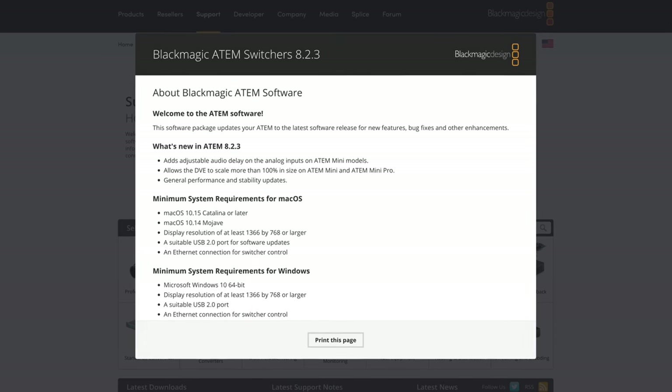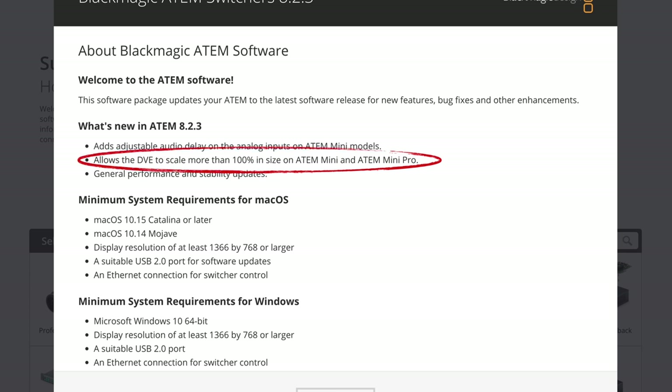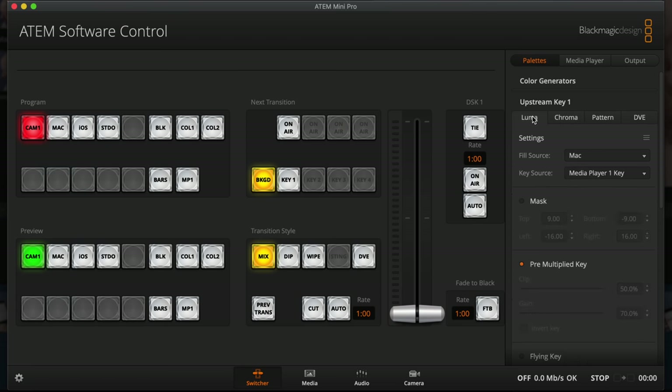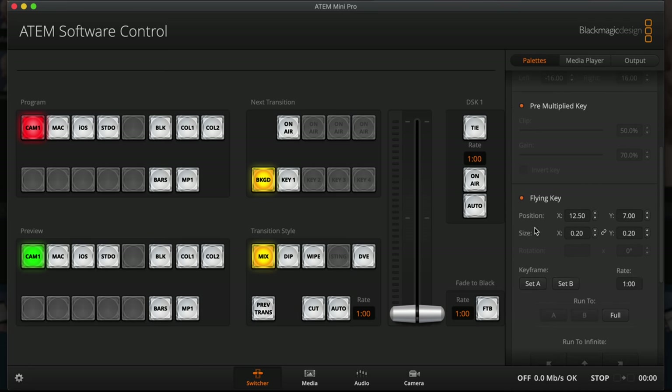So this is just one of the updates in the software. There was another one to the DVE where apparently you can now make things over a hundred percent in size. Let's take a quick look at that. If you go to the palettes and then open up the upstream key, switch over to Luma key — this is where you would set up a picture-in-picture, a flying key. Here's the size, which used to have a maximum of one. You could go smaller but you couldn't go bigger. But now you can — let's see how much bigger. Can I go to full 200%? I can. 300%? I can. It looks like I can go up to 99.99 — that's a hundred times bigger than the incoming source. I'm not quite sure why you'd want to do that, but now you can.